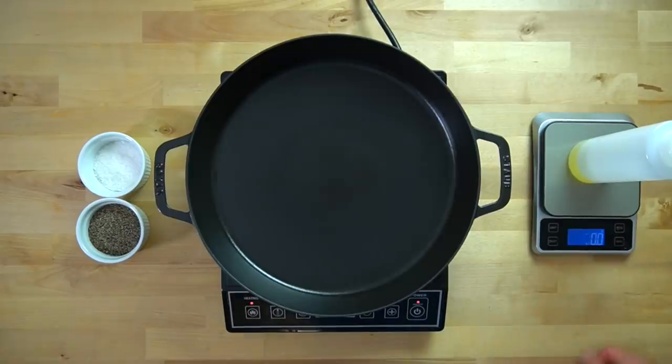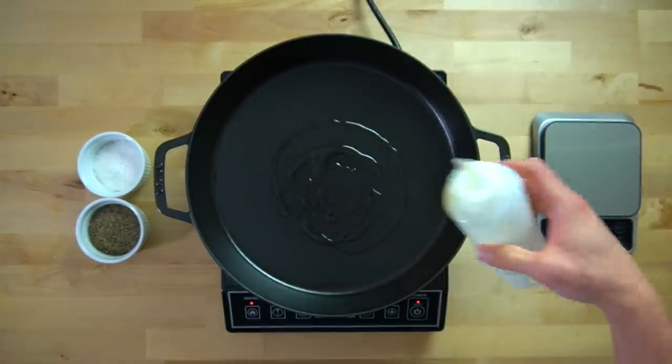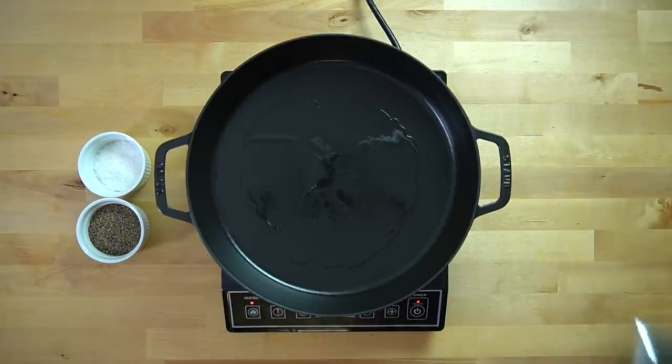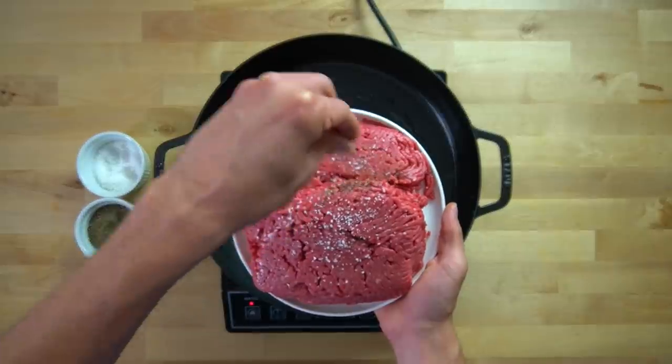For the beef, heat a large skillet over medium-high heat, like a 6.5 out of 10, and add a bit of oil. I used about 5 grams of oil here, which is equivalent to 1 teaspoon. For the cooking of the beef and the vegetables in this recipe, I have accounted for the use of 2 tablespoons or 30 grams of oil total. So divide that out and use it as you need it.